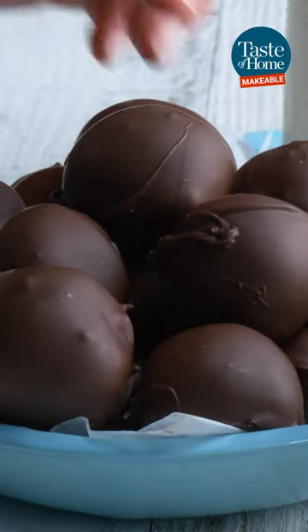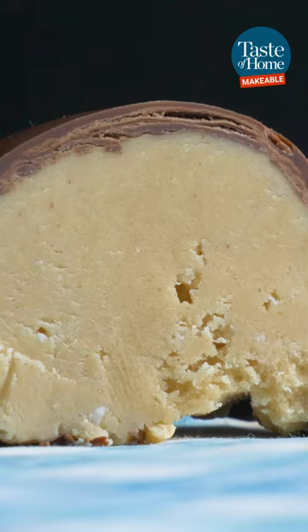And there you have it, super easy to make Buckeyes. Thanks to Mary Kay Opitz in Wisconsin for the recipe.